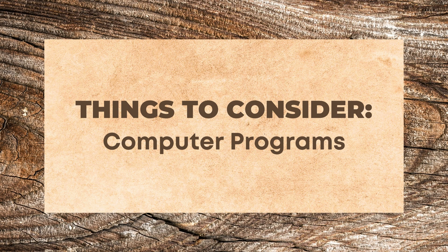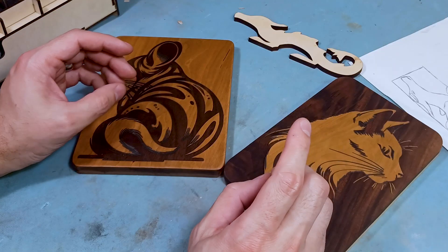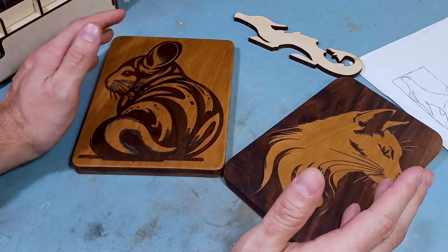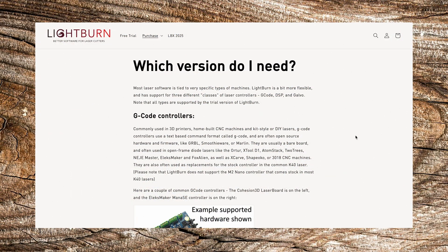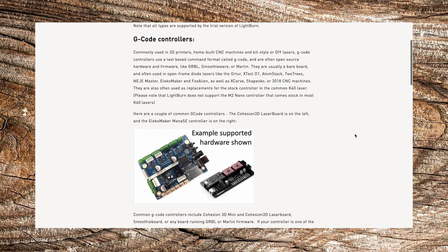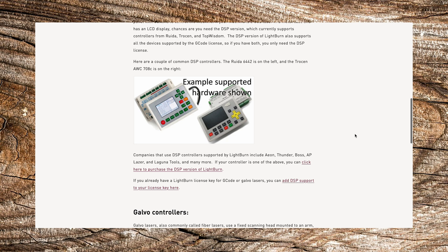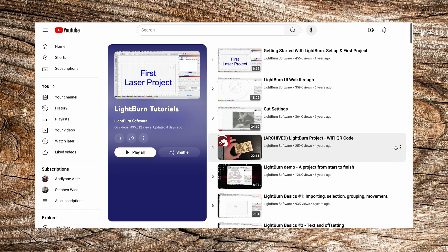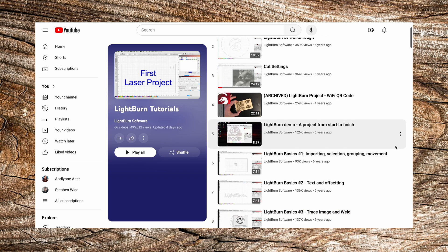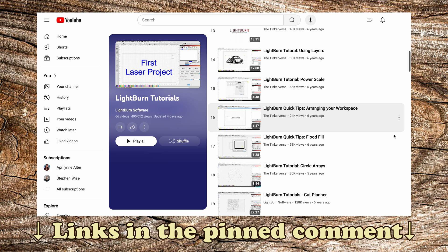These laser systems are not exactly plug and play. You will need at least a computer with the proper control program. In the case of my Iker system, I chose to use the program Lightburn. You will need to buy the license for Lightburn, but it is cheap and you only need the G-code version. Absolutely try the free trial first - make sure you like it and understand how to use it. There are a ton of Lightburn tutorials on YouTube, so I won't cover exactly how to use it on this channel, but I'll have links below for you to reference.